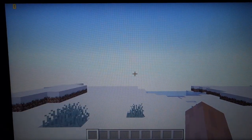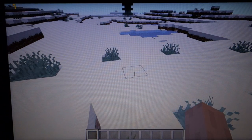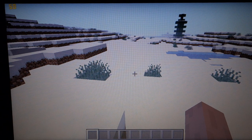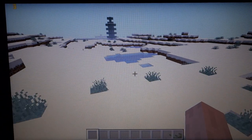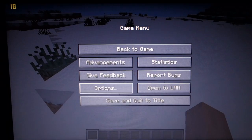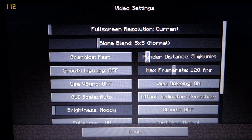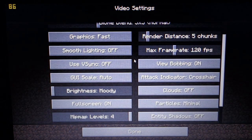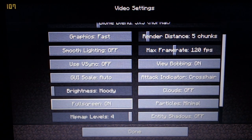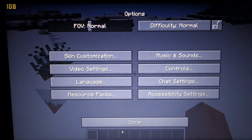So now we're in a new world in creative mode. As you can see it does take a few moments to load everything in — we're getting single-digit frames. As soon as everything's loaded in it bumps right up. Let me show you the video settings: render distance is 5 chunks, graphics is fast, smooth lighting is off, clouds are off, particles are minimal, and full screen is on.